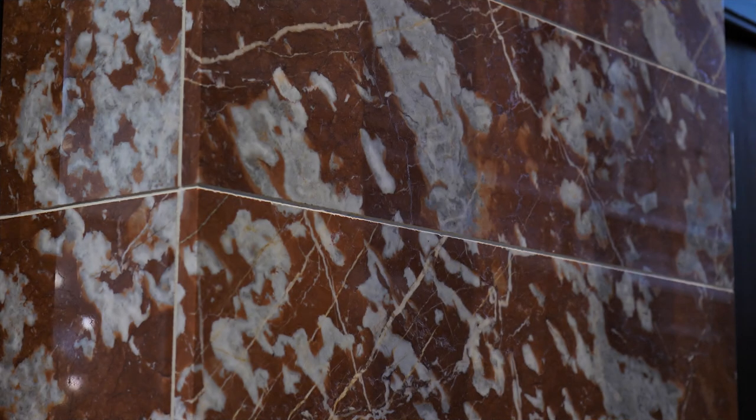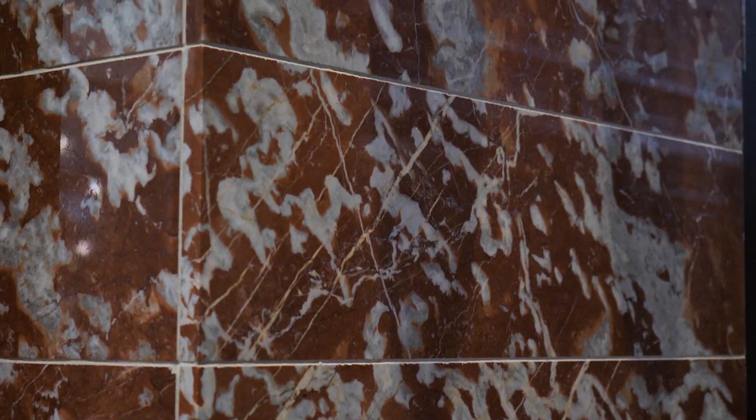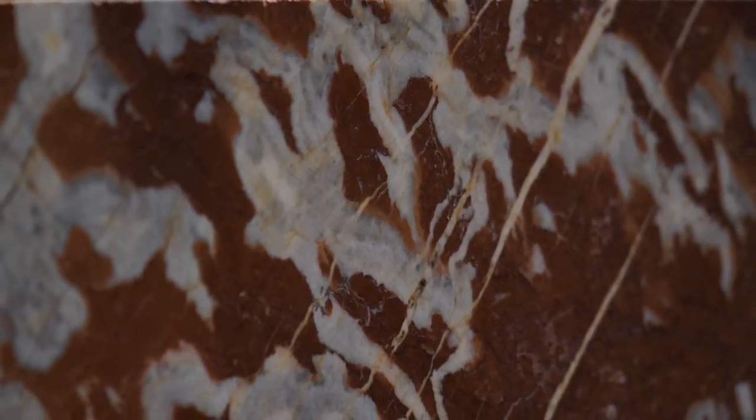Recreating the marble was quite a challenge. We only had black and white photos, and we had some names on the drawings, but finding a match for that historic marble is quite challenging. We had a sense that the red marble, which was labeled as French griot, was a red and white or gray cloudy mix, and we were able to find something that we felt was a good match in the tone and texture against the historic black and white photographs.